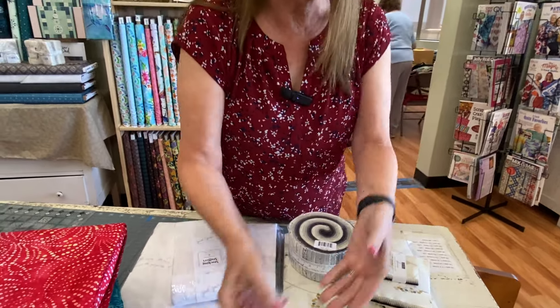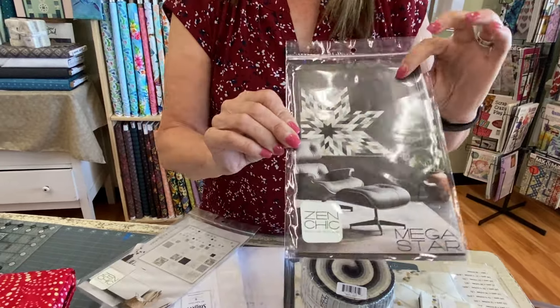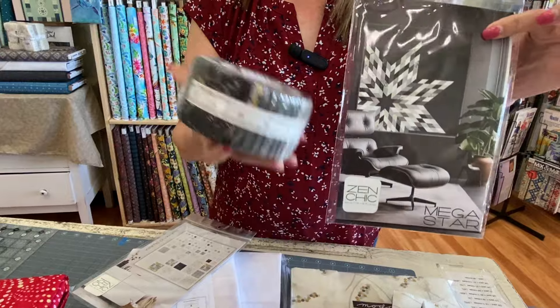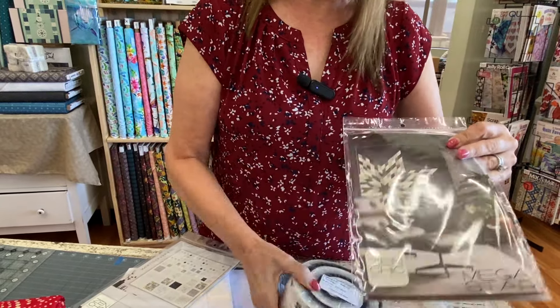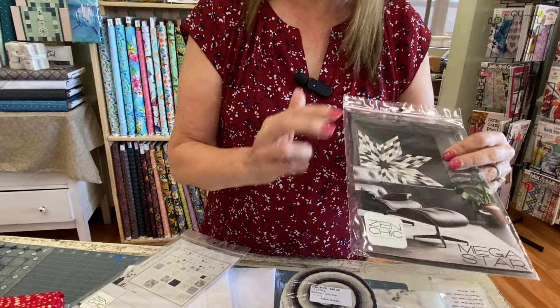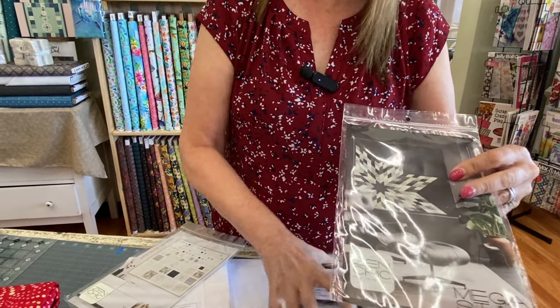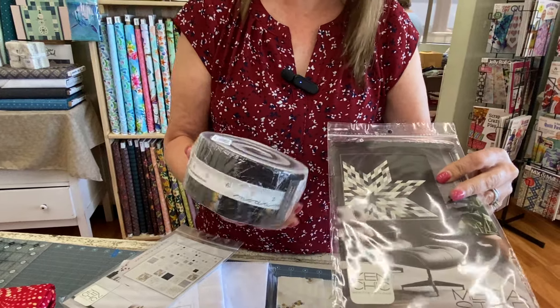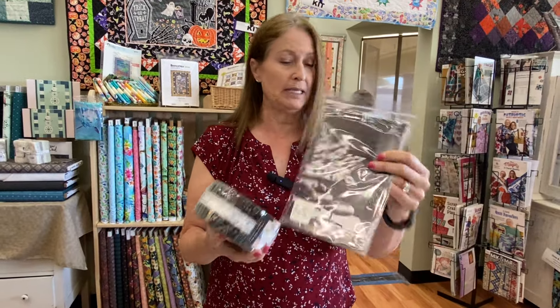We brought in a couple patterns. This Mega Star is a jelly roll pattern — it's like part of a lone star. I actually made this about three years ago with a different Zen Chic line, and I'll try to dig it out and show it to you, but this morning there was no time to be digging through — we won't say how many quilts there are stacked in my closet.